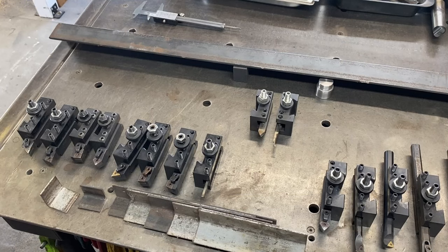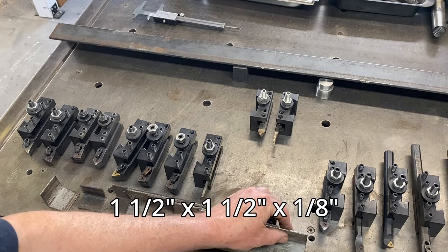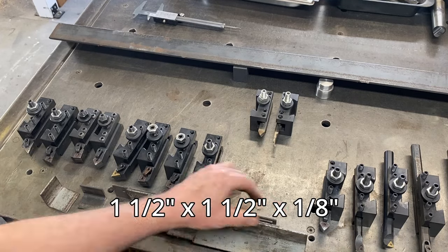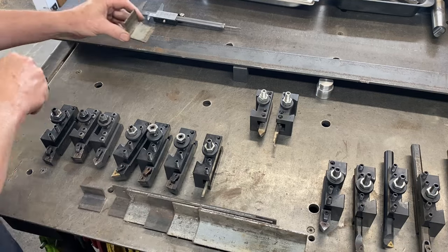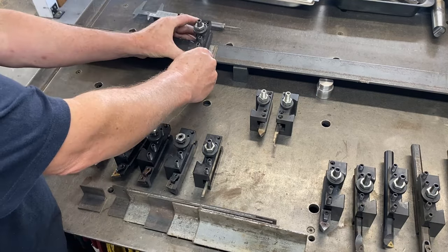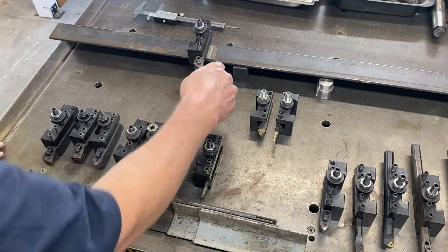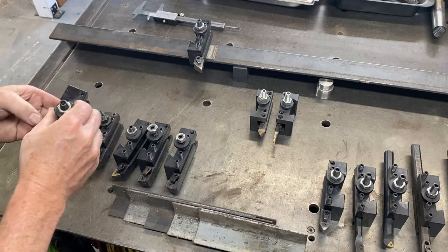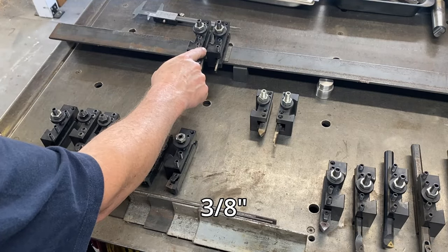I found these scrap pieces of 40 millimeter by 40 millimeter angle, three millimeters thick. I'm going to cut off short pieces, which will then get welded onto the bar at the back, and then the tool holder will sit on those. This little bit at the back here is the right distance for the next tool holder to come up against, giving about a 10 millimeter gap in between.